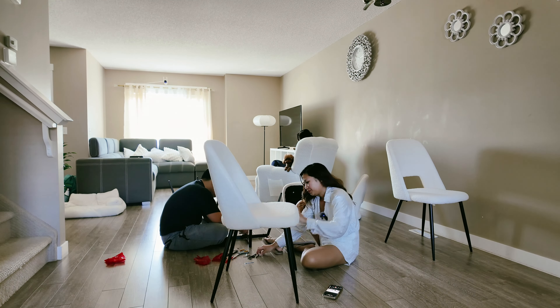We've finally finished setting up all four of them. Here they are. So now the only thing we're missing is the dining table, which will also be white, as well as the stools that I ordered from Ikea. It should be coming soon. They're pretty comfortable. I really like this. I will link down below for anyone who wants to buy the same chairs — I got these from Amazon.